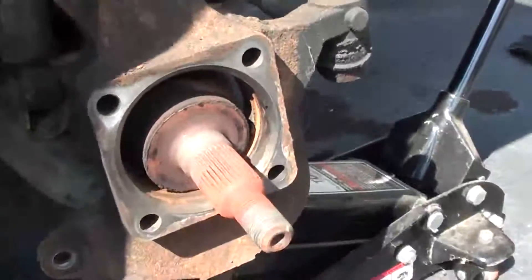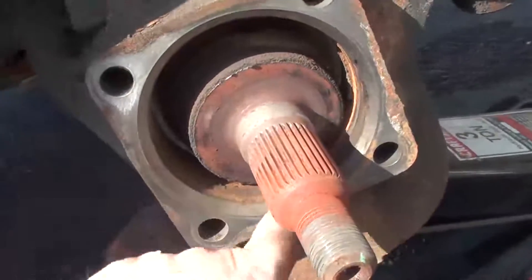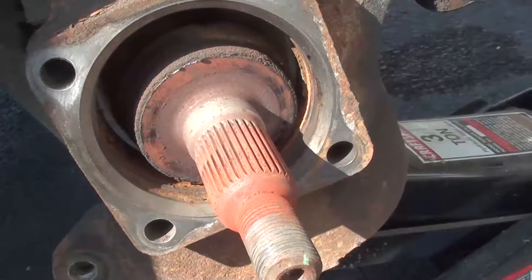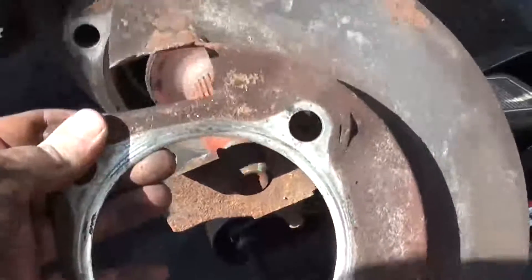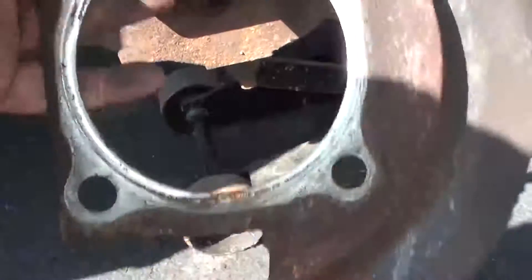Now that the hub assembly is out, I recommend cleaning the interior surface here. I use a little brake cleaner and put a little bit of grease along the inside edge. If you have a dust shield like this one, make sure you know what position it is in — take a picture with your mobile phone or something so you can put it back in correctly.